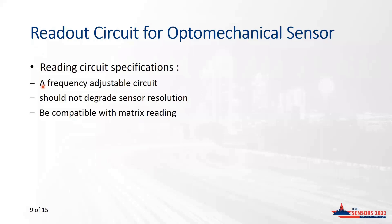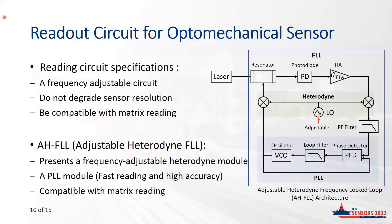Furthermore, we aim at providing solutions adaptable to reading a matrix of devices. Increasing the effective sensing area is indeed mandatory to limit the acquisition time of mass sensing applications using matrices of more than 1,000 optomechanical devices. The proposed readout architecture is based on the Adjustable Heterodyne Frequency Locked-Loop (AH-FLL), which embeds a heterodyne stage and a PLL module. The modulating signal at the output of the optomechanical device is converted into an analog signal by the photodiode; a transimpedance amplifier transforms the current input into a voltage and provides amplification.